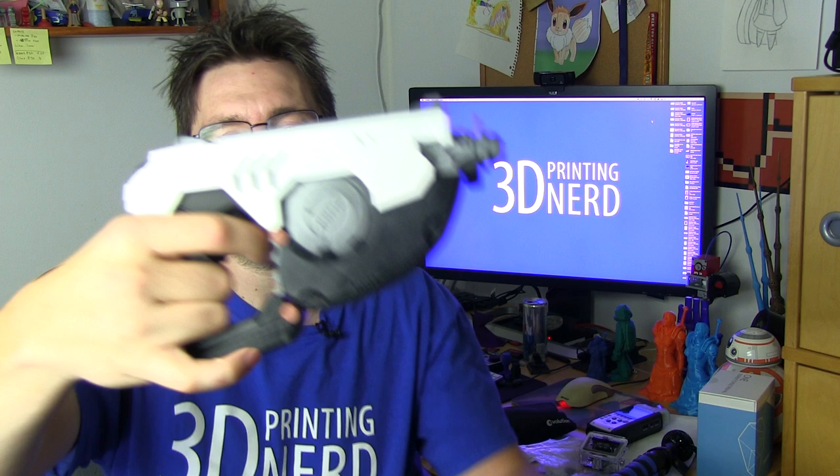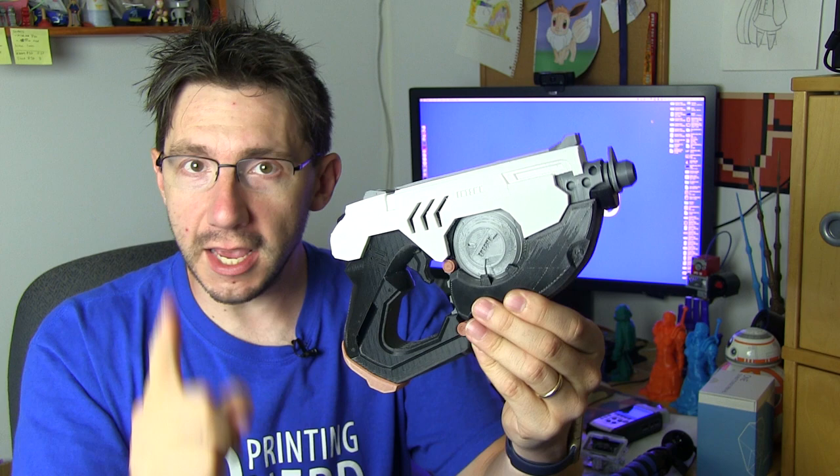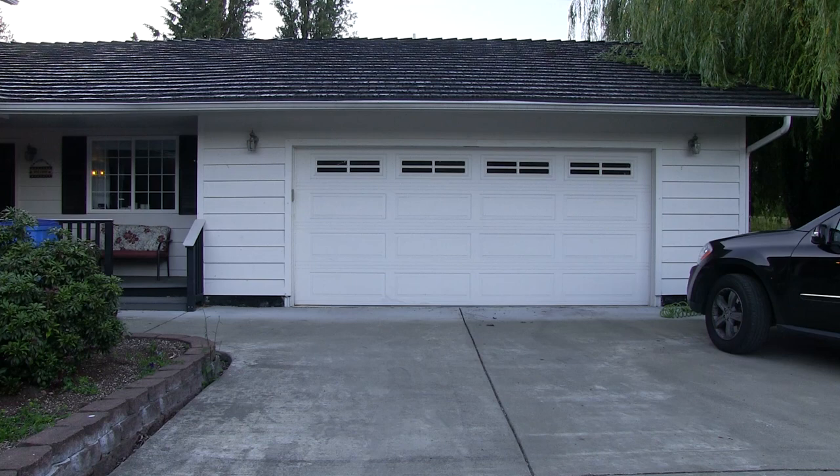It's a little bit of a pinky-out gun because my hand doesn't really fit, but this is Tracer's gun. I know that in the video game she has that ability to teleport. Maybe it's the gun. Let's go see if this gun allows me to teleport.